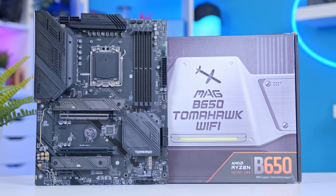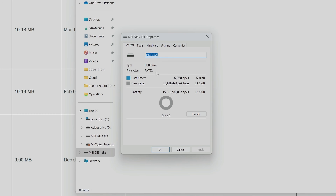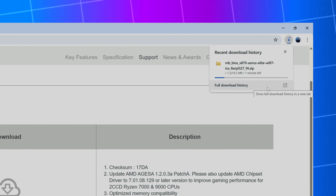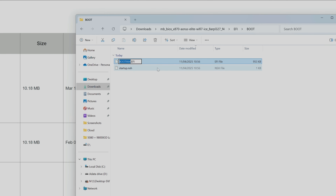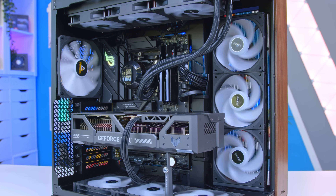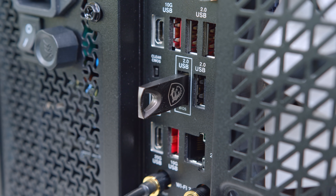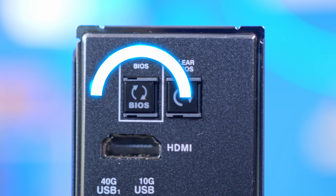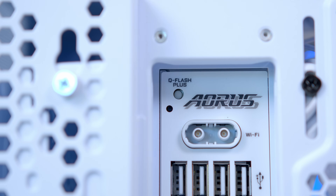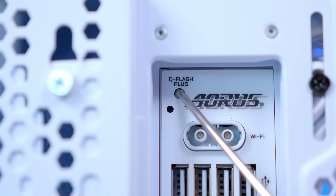The best course of action when having problems is to flash the BIOS. Grab a blank USB formatted to FAT32, download the BIOS file from the motherboard manufacturer's webpage, and rename it as specified by your manufacturer. Turn the PC off, plug the USB into the outlined port on the rear I/O, and hold down the BIOS flash button. This process takes around five to ten minutes and your motherboard will have an LED that signals when it's finished.